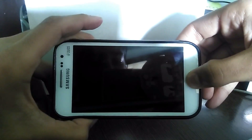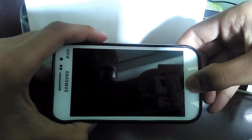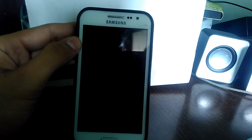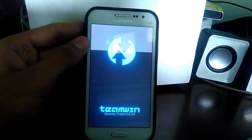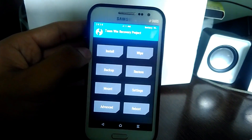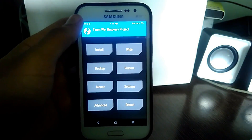Now press the Home button, Volume Up button, and Power button simultaneously to boot into recovery. You will now see TWRP recovery — we have successfully installed TWRP recovery! If you like this video, please subscribe to my channel. Thanks for watching, see you next time!